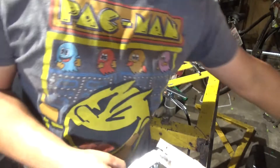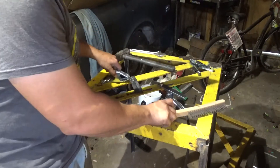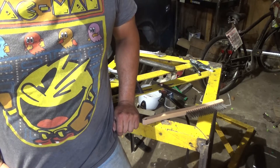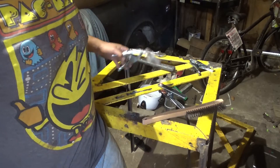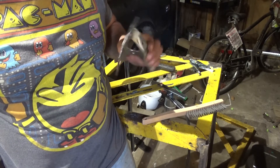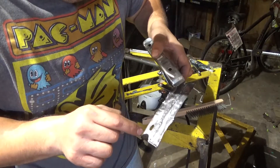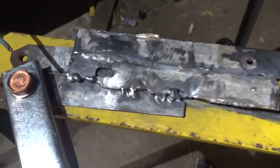Moral of the story — if you're trying to weld sheet metal, don't be scared to get a TIG welder. A lot of people say it's really hard to learn, and I'm sure it is, but I've spent way more time trying to weld sheet metal with a stick welder and had worse results. Look how clean it is — there's no slag on here. That's crazy.